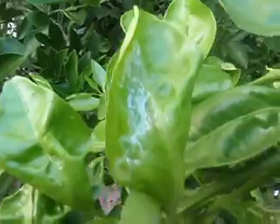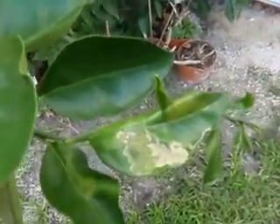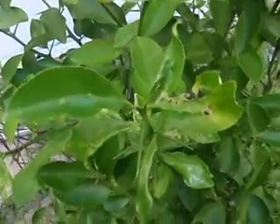That white stuff ain't no bugs. Let me show you even more. White substance, like, all over the place, and that's what happens when the white substance stays.